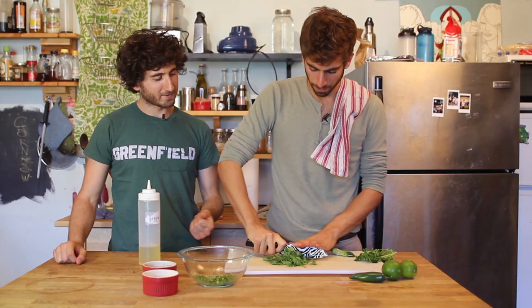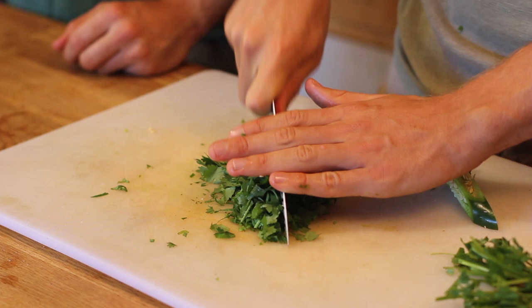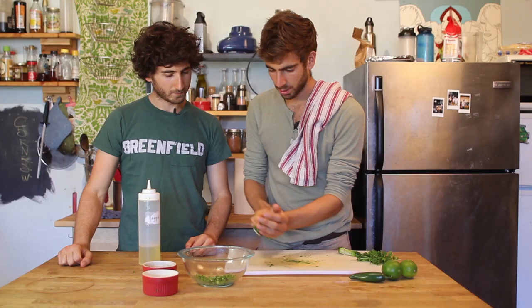Then we're just going to wait for the finished poblanos and corn to roast, and then we'll be back.